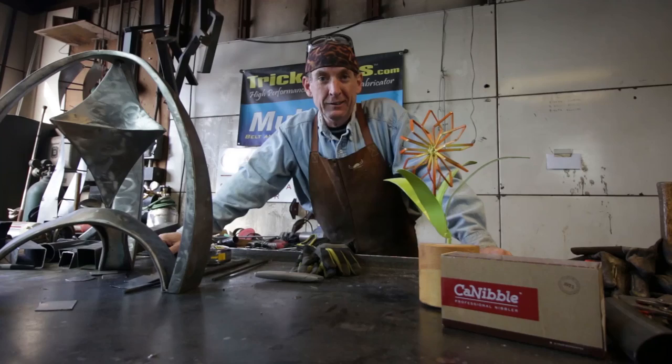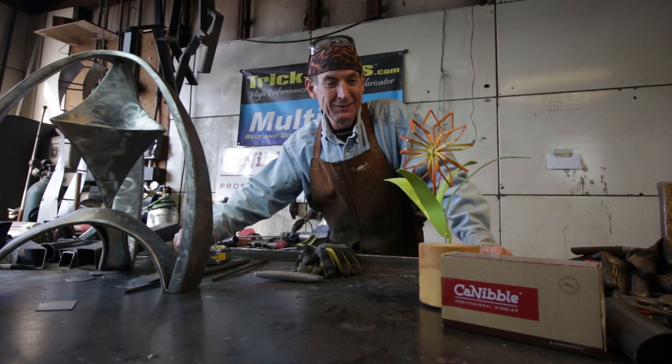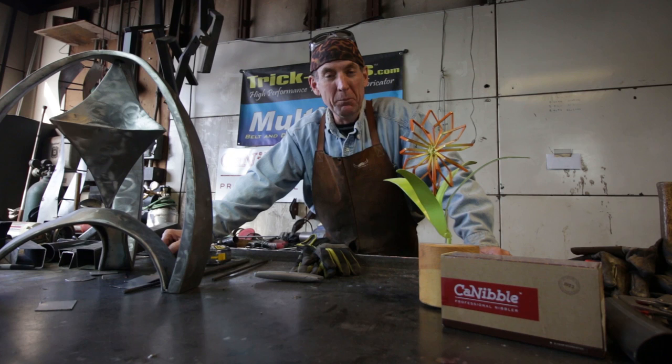In the past, you may have seen some videos we've done making complex shapes like this with sheet metal. But I've had a lot of questions about simple little fun projects like this flower. And that's really what this is all about today — having fun. So we're going to take a handful of this scrap and show you step by step how we made this flower.